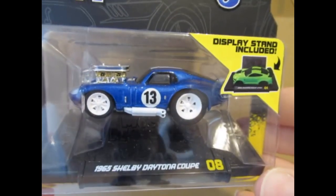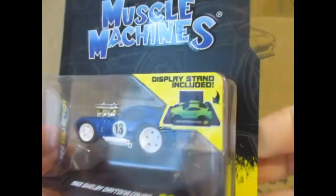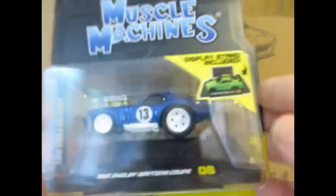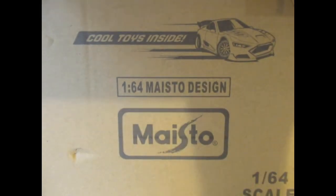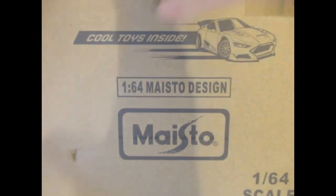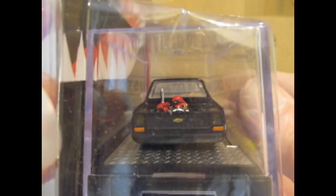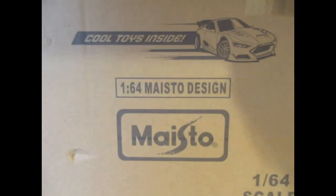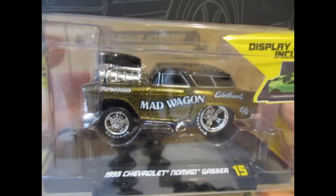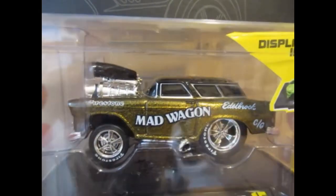We've got a Shelby Daytona Coupe 1965 in metallic blue — not too bad. That is the captain version, so really pleased to have got a pair of those. Then there's the Chevy Nomad Gasser — that's the Mad Wagon.